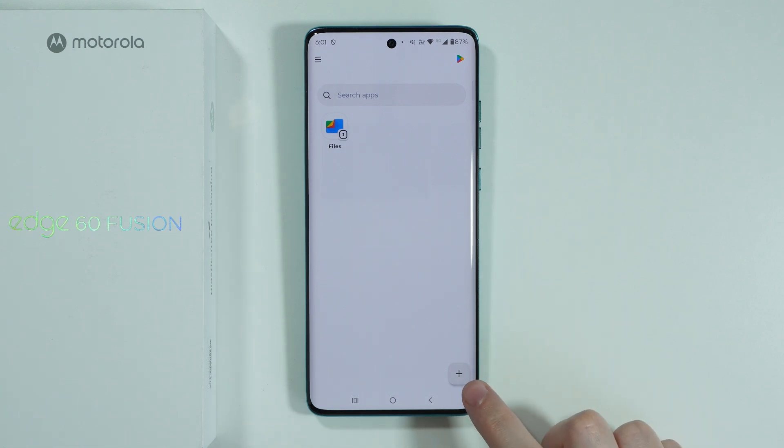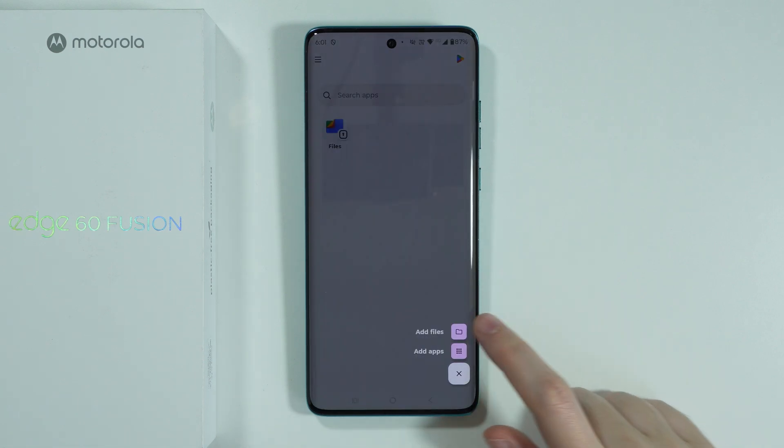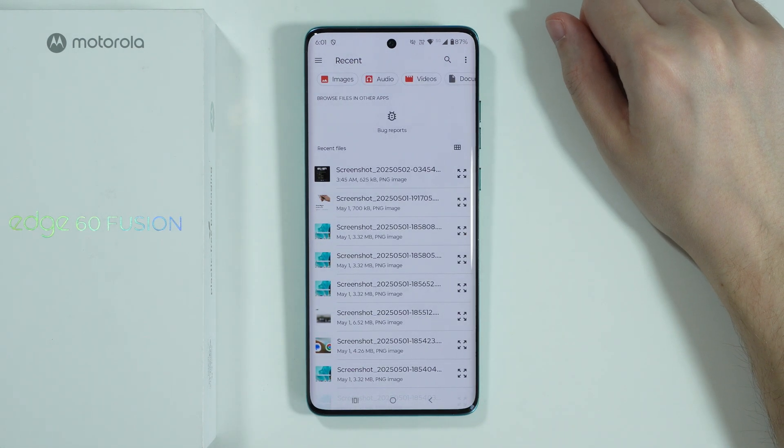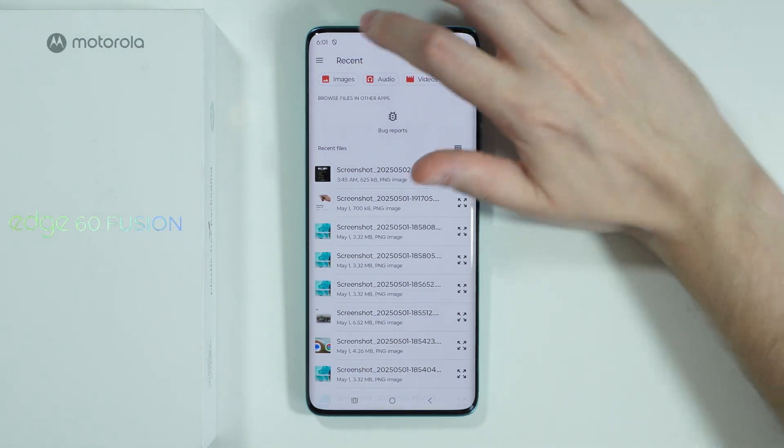Over here in the bottom right corner we need to tap on this plus and then choose 'Add Files'. Over here you should be able to find anything that you wish to transfer to the secure folder.